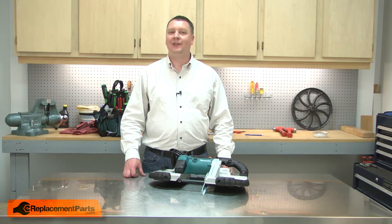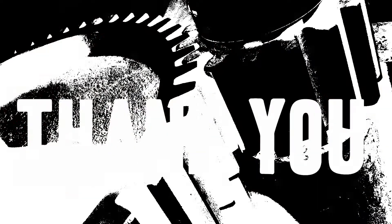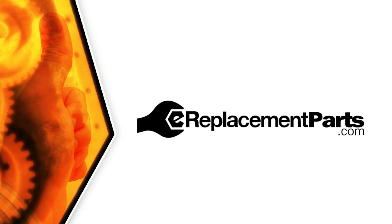And that's how easy it is to replace the carbon brushes in your power tool. Be sure to check back often for new videos and expert advice. If you found this video helpful, give us a thumbs up and leave a comment.